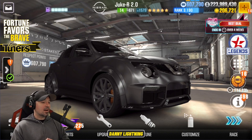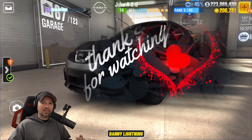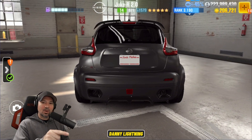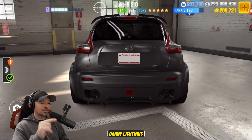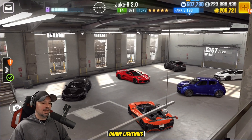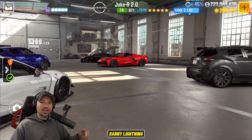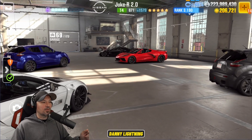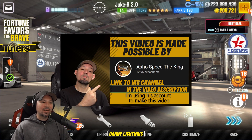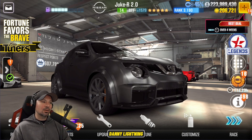What's up everyone, Danny Lightning back with another CSR2 video today. We are checking out the Nissan Juke R 2.0 and guys, don't knock this one yet. This might end up being a much better car than you think, at least for some things. We're going to do a stage 5 shift pattern and tune, a stage 6 shift pattern and tune when it's maxed out, and we're going to do a little review and talk about live racing. This video is brought to you by AshoSpeedTheKing — there's a link to his YouTube channel in the description. Today I'm using his account to make this video.